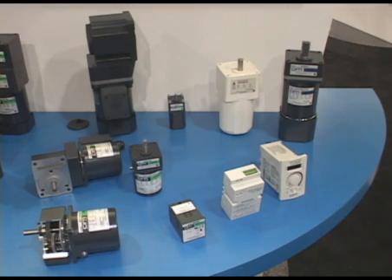Hi, my name is David Valente. I'm with Oriental Motor, and today we're going to talk to you about several products we're featuring at the show. You're now looking at our AC fixed-speed motors, and we start from a 1-watt motor and take that all the way up to a 200-watt motor.